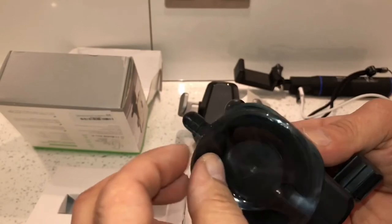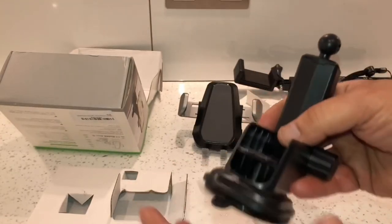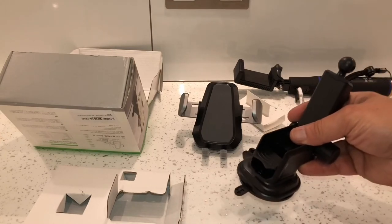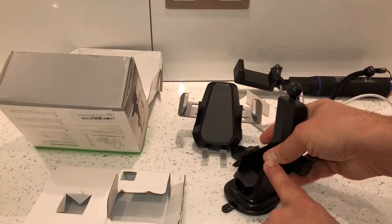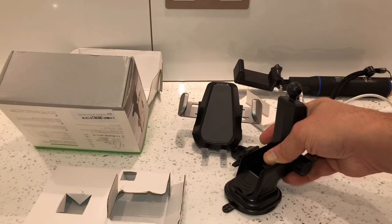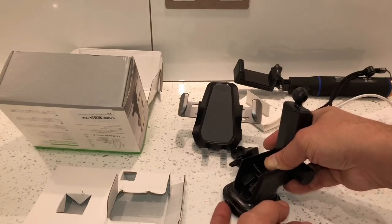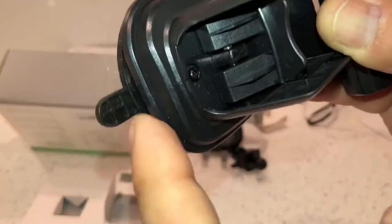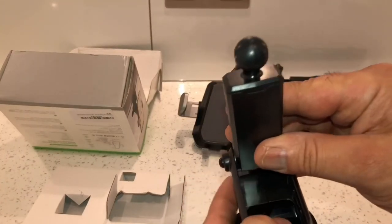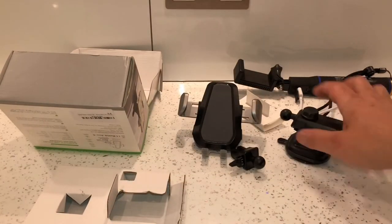Underneath there is the suction cup itself and it's extremely sticky. The same principle applies: clean the surface of any dust with a wet cloth, dry it with a dry cloth, then stick it down. While you're pushing down you push this clip down here and that locks it into place. To take it off, you clip this up, and they've given you a little plastic tab to pull it up with - and it is extremely sticky so you will need that.